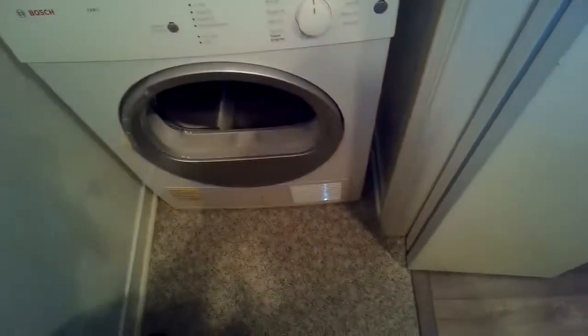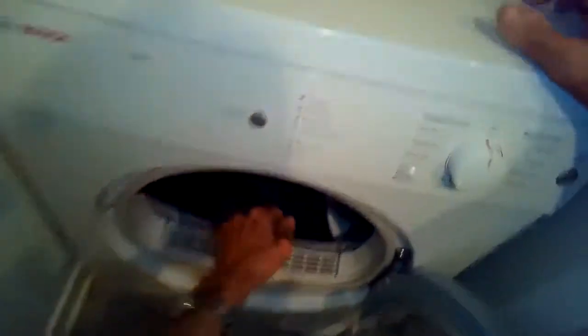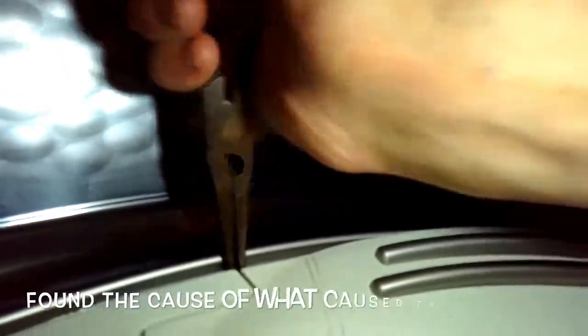I'm just gonna unplug it and open up the door. I'm gonna feel around on the inside to see if there's something caught in there. I put my head in there, I'm looking around, and I see there's something caught between the tumbler and the front bearing.